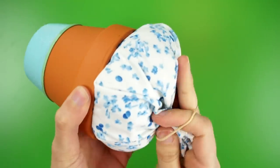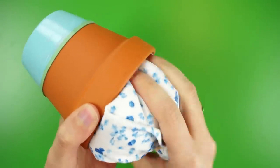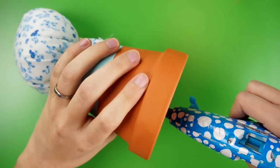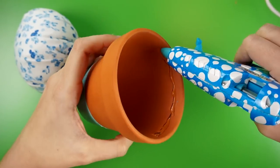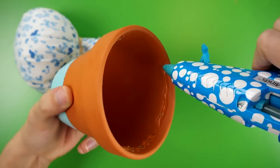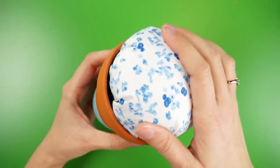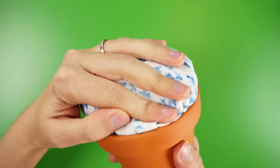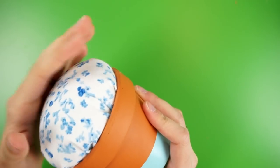It should be slightly larger than the open part of your flower pot. All that's left is to glue the pin cushion to the flower pot you decorated. Using a hot glue gun, squeeze out a good amount of glue along the inside rim of the flower pot. Then quickly stuff the pin cushion in place so the gathered part with the rubber band is inside the pot, and hold it down for a few seconds so the glue can set.